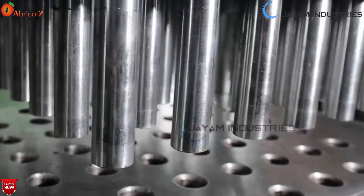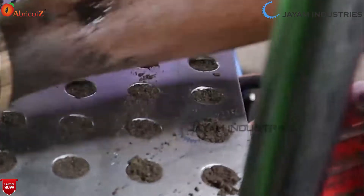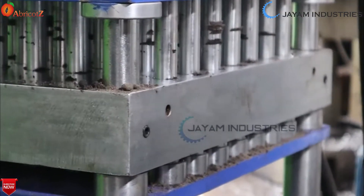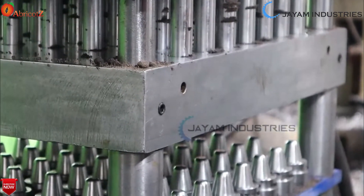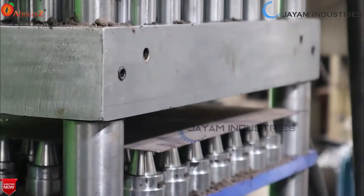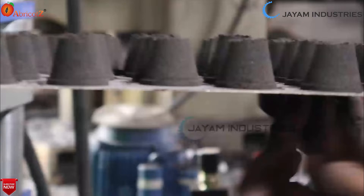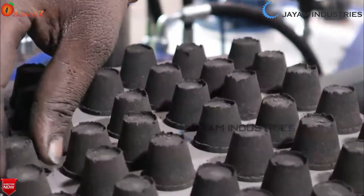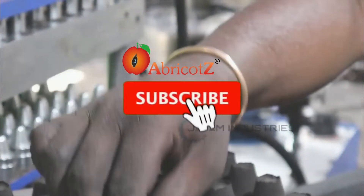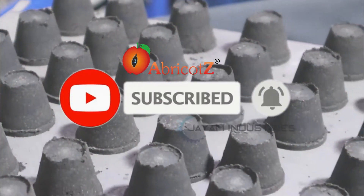This is a hydraulic type with a production capacity ranging from 25 to 80 units. If you see the oil tank, this is 30 liters. You can use 100 to 200 sticks. That is a hydraulic type, single phase 2 HP motor with a power pack.